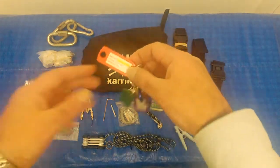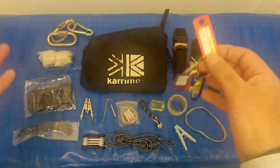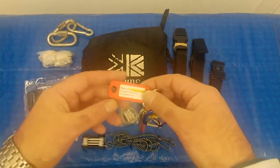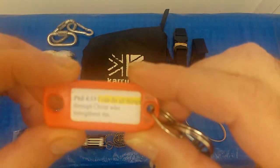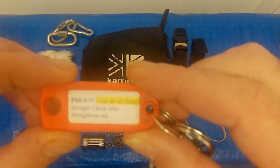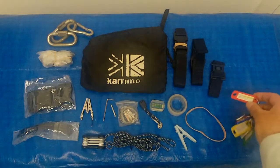Here I have some tags in case I want to tag any of my bags — my miscellaneous bag, my first aid. Each of them comes with a piece of scripture. This one says 'I can do all things through Christ who strengthens me.' God bless, see you in the next video guys.